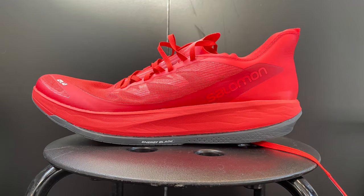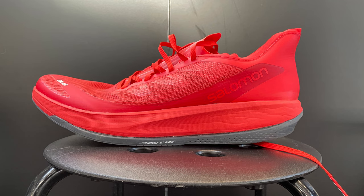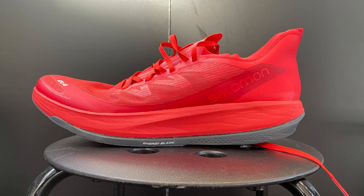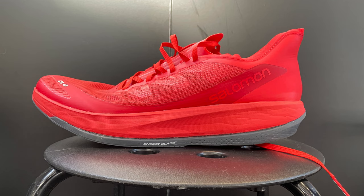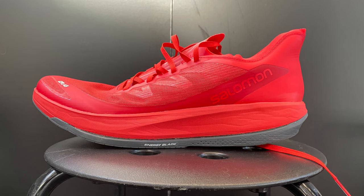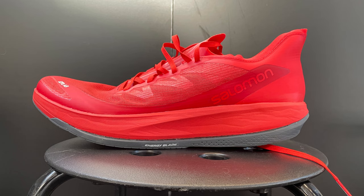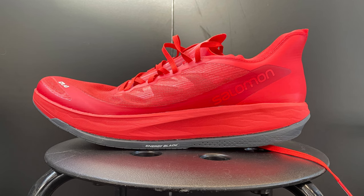All very exciting from Salomon in 2022. Our testing will determine the final verdict, but this is a very well-organized line with the S-Lab Phantasm CF at the pinnacle. We're looking forward to more information on the other three and testing them. In the meantime, we have many reviews over at RoadTrailRun.com — we hope you'll consider subscribing to our channel, and we thank you very much for watching. Have a great run.